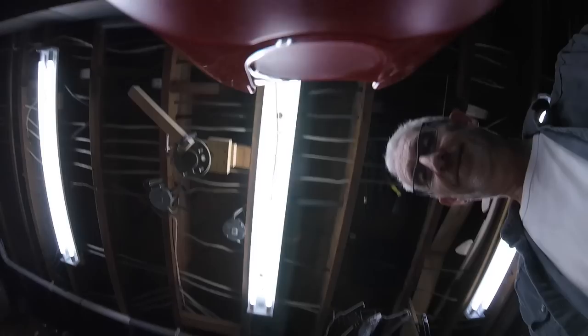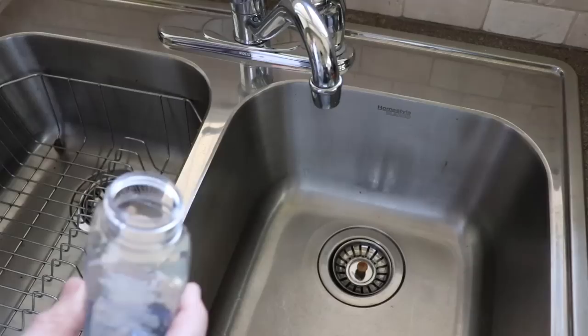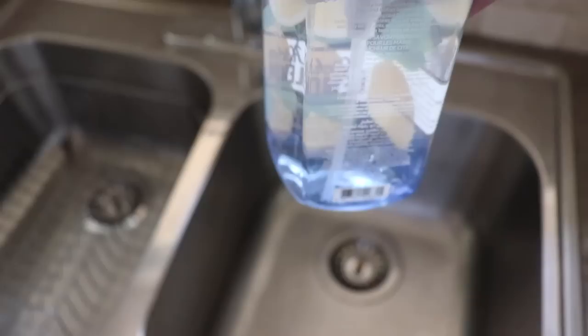Next grab yourself a one tablespoon measuring spoon. Now just measure out two tablespoons and put it in the container. Then top up the bottle with warm water and swirl it around until it mixes thoroughly.